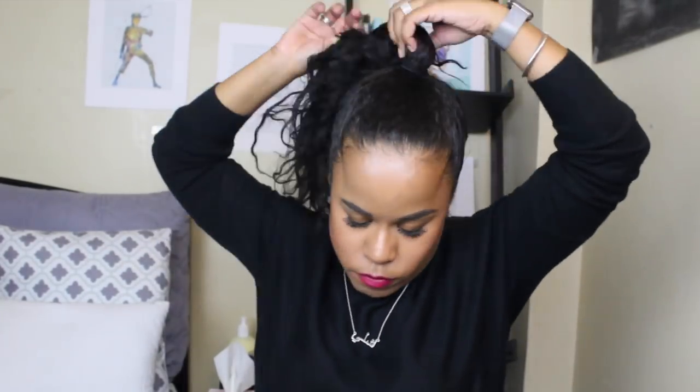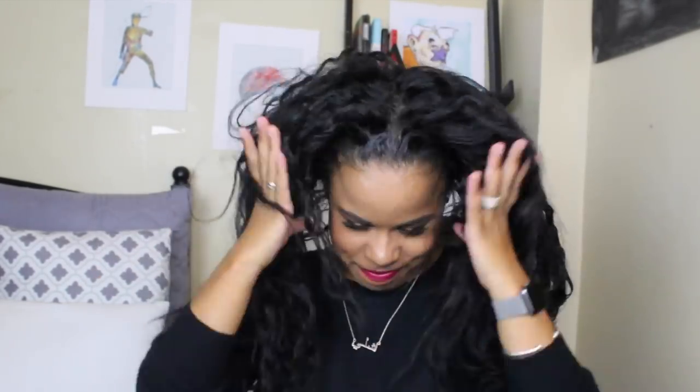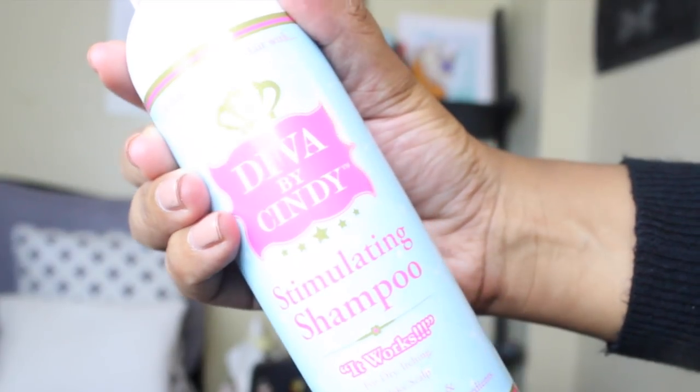I'm going to get started with my wash day routine — or wash night, because it was pretty late. This is a very old wash-and-go that I have tons of product on: tons of gel, oil, and moisturizer. I'm going to pull that down and massage my scalp a little bit, because when I wear my hair up in a bun, my scalp can get a little irritated.